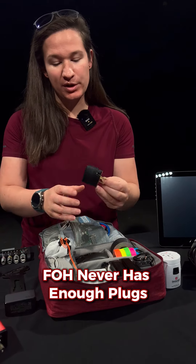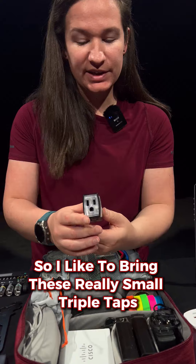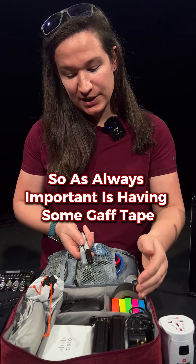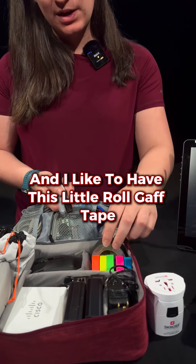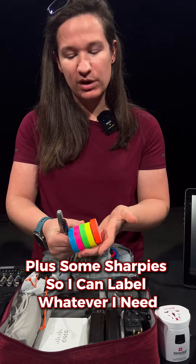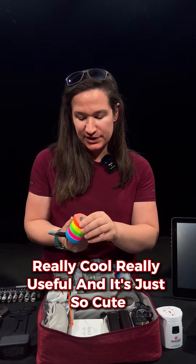Front of house never has enough plugs and often they only give you one, so I like to bring these really small triple taps. Something that's always important is having some gaff tape — I like to have this little roll of gaff tape — and also some pro gaff spike tape plus some sharpies so I can label whatever I need. Really useful and it's just so cute.